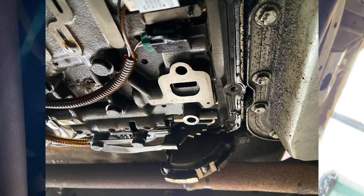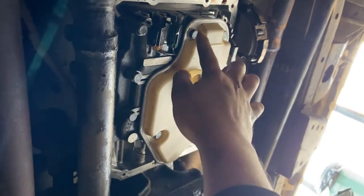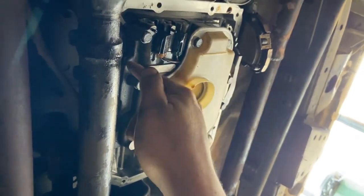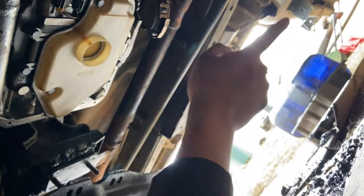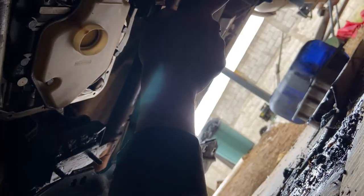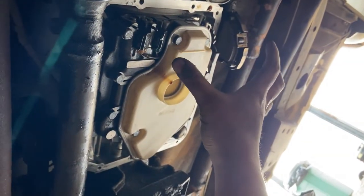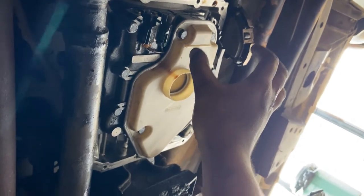I'll leave some pictures since I did take some. Clean it, pop the new filter in, tighten the 13-millimeter bolts. After you clean the mating surface and the old pan, slide the new gasket in with the clean magnet, and now it's time to pop the pan back in.